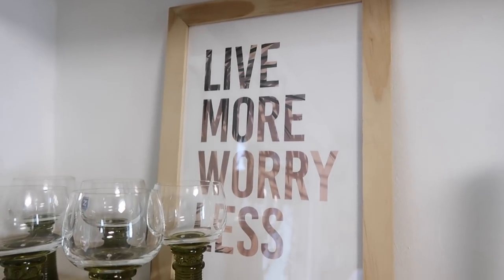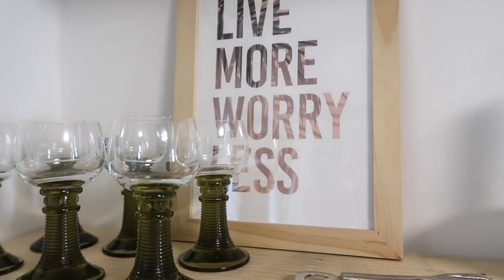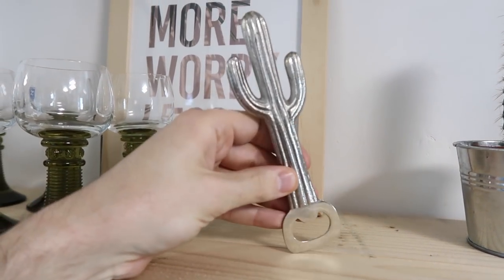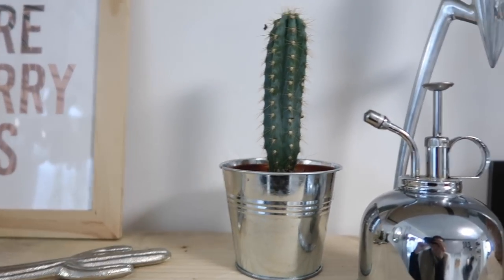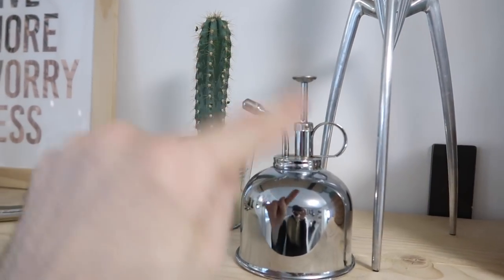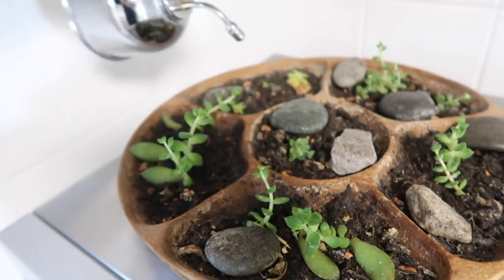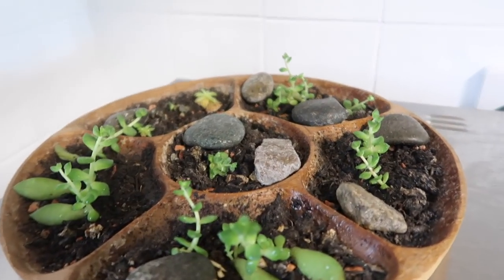We have this sign that says 'live more worry less' in an IKEA frame from a charity shop. All of the prints in my kitchen are from brands I've worked with. There's a cactus-shaped bottle opener — a gift from my friend Luke — and a small watering can. Down here I've got my succulent babies that I propagated; I've done a video on that if you're interested. I really need to repot these at some stage, but they're coming on quite nicely.